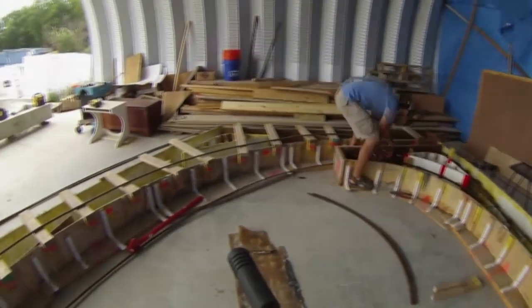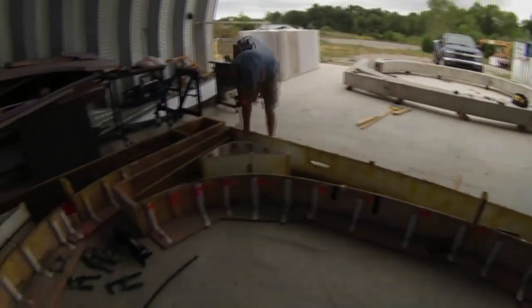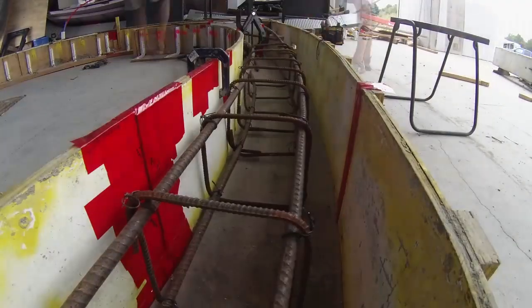I quickly finished up the 5th rib and started on the 6th. I used these scissor jacks to help me spread and wrangle the rebar.